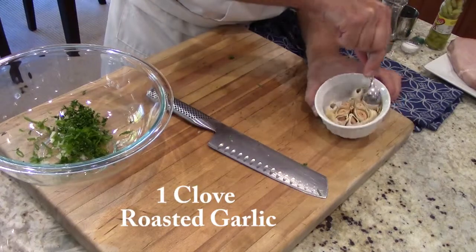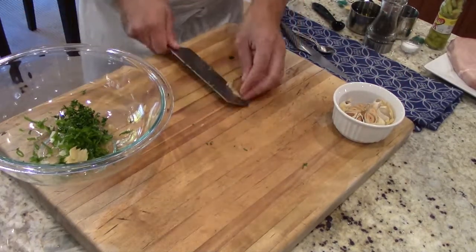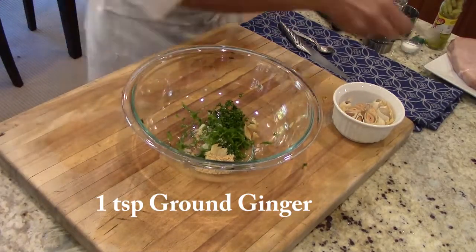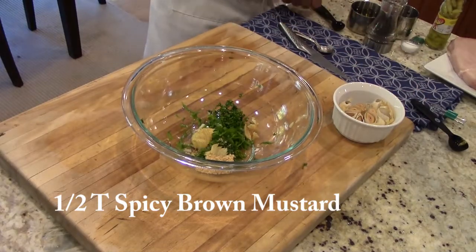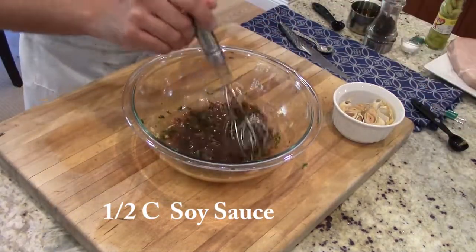And we'll take one clove of roasted garlic, chop it up, and put it in the bowl. Then we're going to take one teaspoon of ground ginger, half a tablespoon of spicy brown mustard, and half a cup of soy sauce. And we'll mix it together.